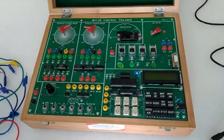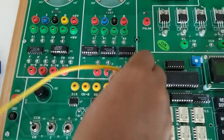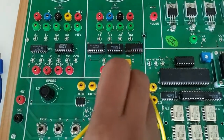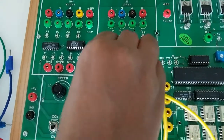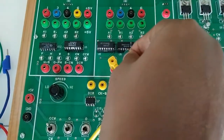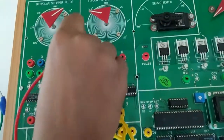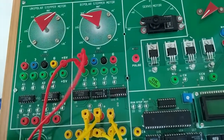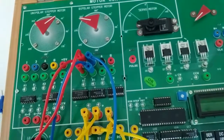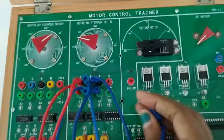Next we will see the operation of bipolar stepper motor. For this connect CKE with clock (that is step input), S1 to S0, and S2 to S1. Now connect the driver output to motor input: A1 to 1, B1 to 3, A2 to 4, and B2 to 6.